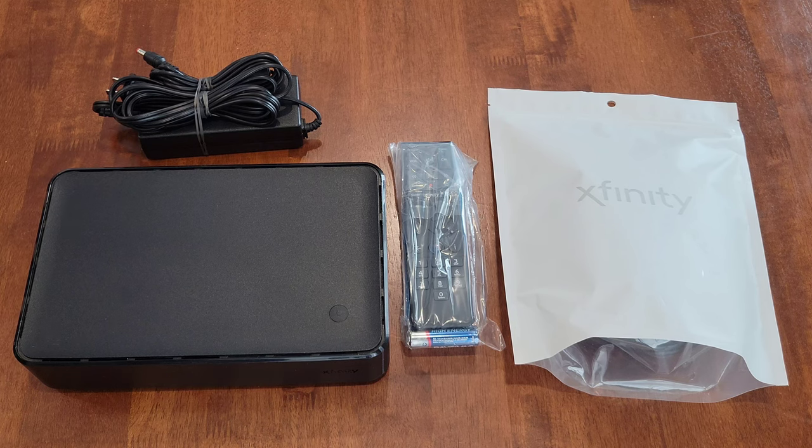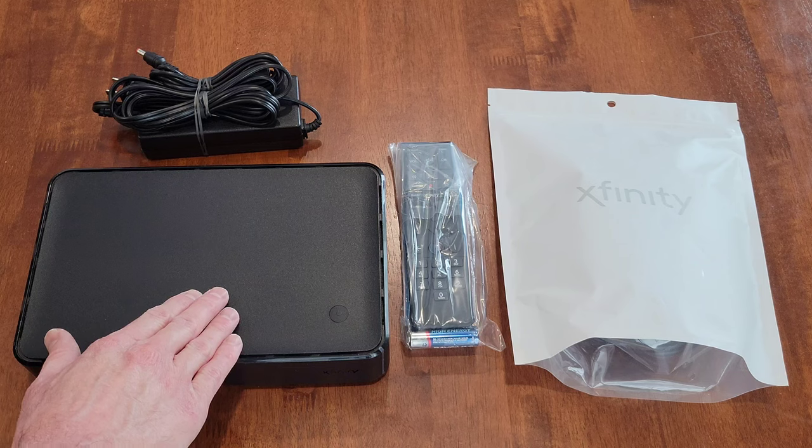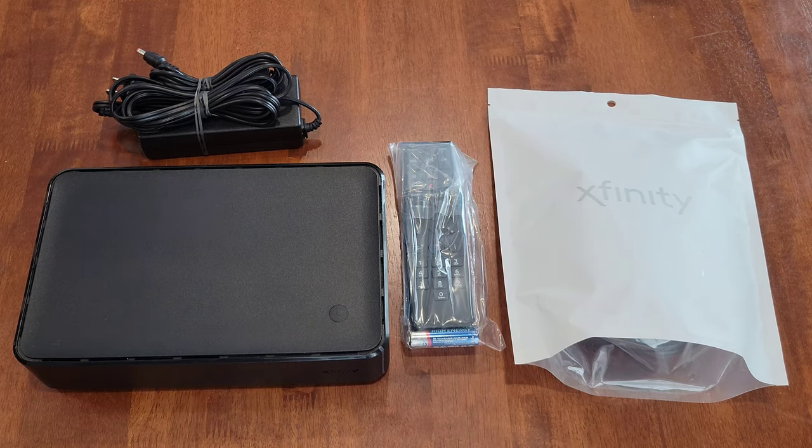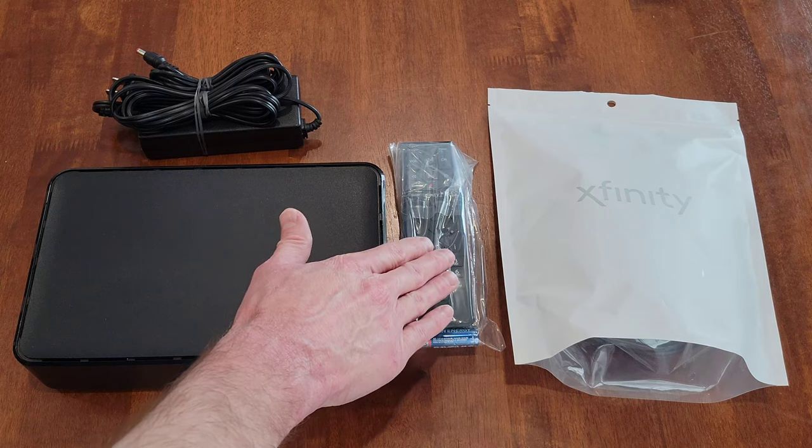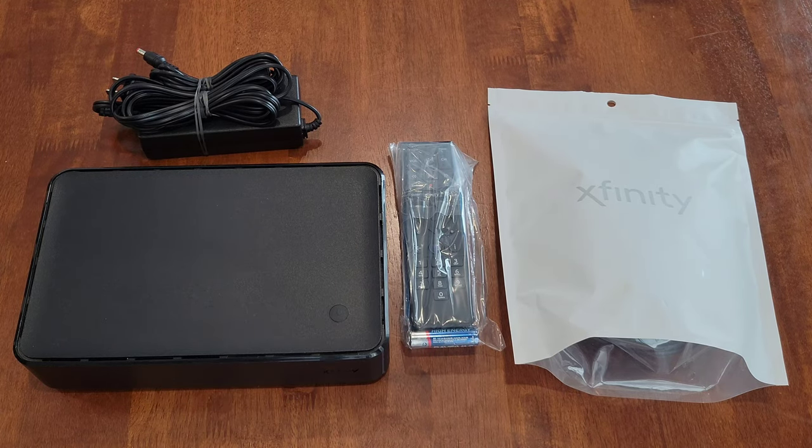Hey guys, welcome to the video today. In today's video, I'm going to go through the setup process for this Xfinity X1 box step by step. I do plan on making future videos about the Xfinity X1 TV box and this remote, so check back for those. I also have videos on the Xfinity Flex box and I'll link those in a playlist at the end of this video.